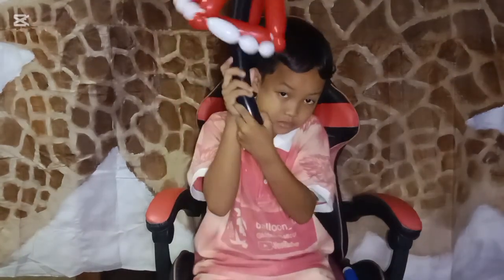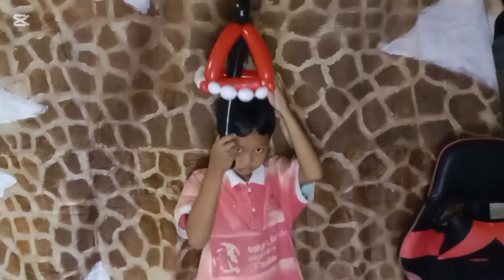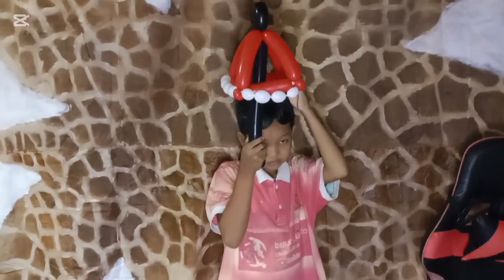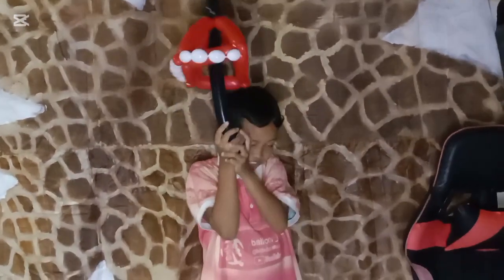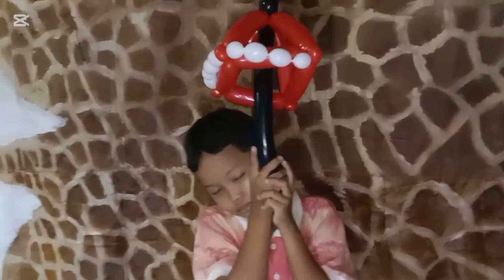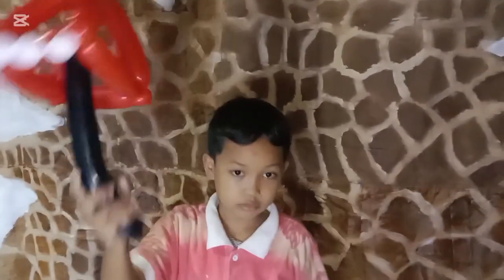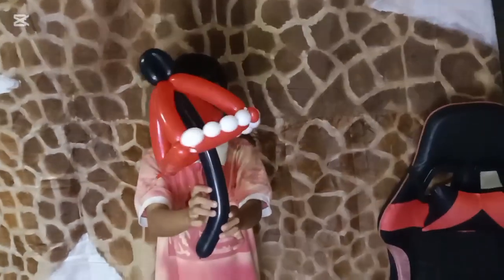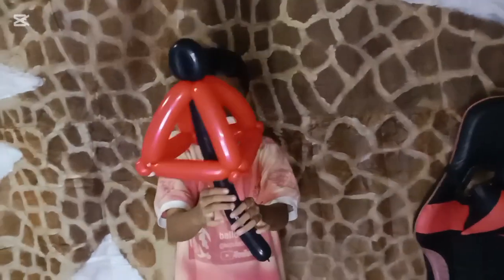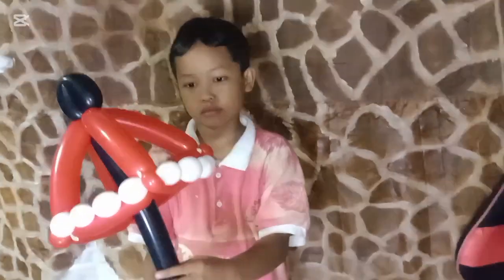This is the umbrella with balloon twisting — we have done it for you! It's very cute, right? I hope you enjoy this video. You can use your umbrella playing with your friends, brother, or sister. Thank you for joining us and watching this video. We'll see you again with the next video — bye!